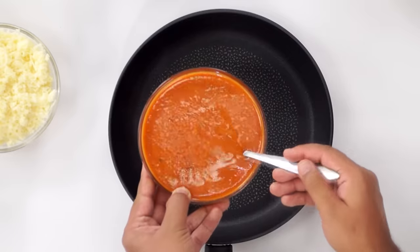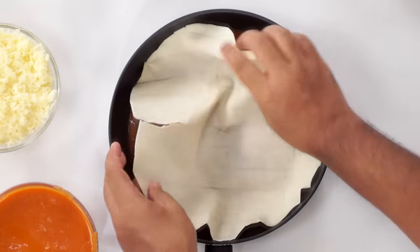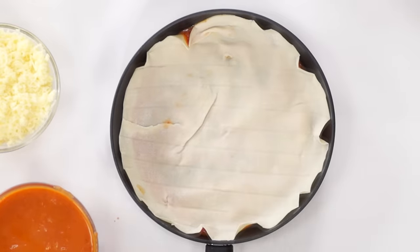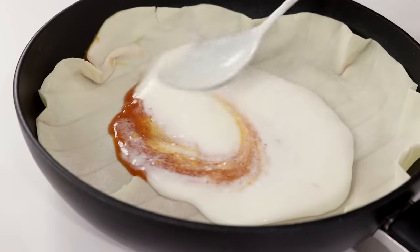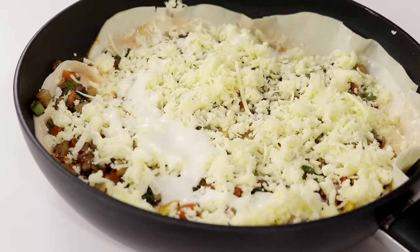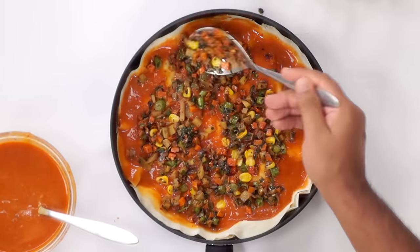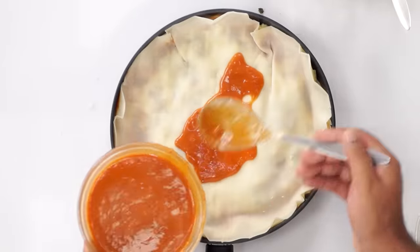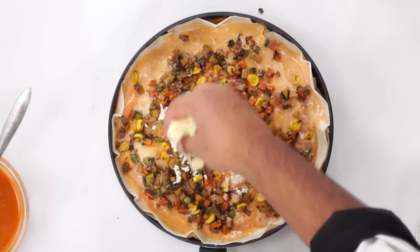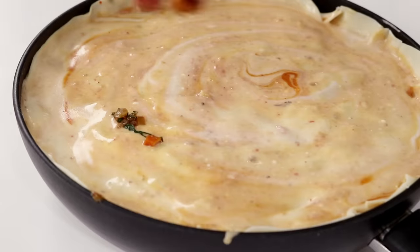The first step to assemble the lasagna is to take about 1 ladle full of marinara sauce and spread it in the pan. Now place a lasagna sheet on top. Repeat the sauces — you can go with some white and some red. Next add in the vegetables along with some cheese. To make it more cheesy, I'm also adding a little bit of white sauce on top. There is no hard rule to assemble a lasagna in a particular sequence — you can assemble it as you like it. Just make sure there is a little bit of sauce around the sheets. Over the last layer, add a little bit of everything — sauces, cheese, and vegetables — and spread it around.